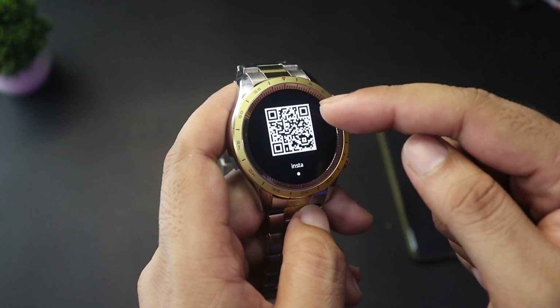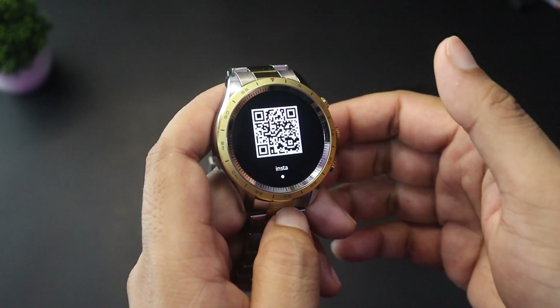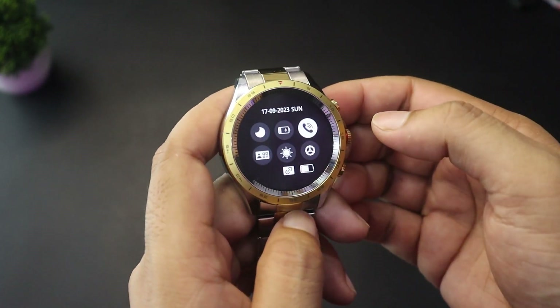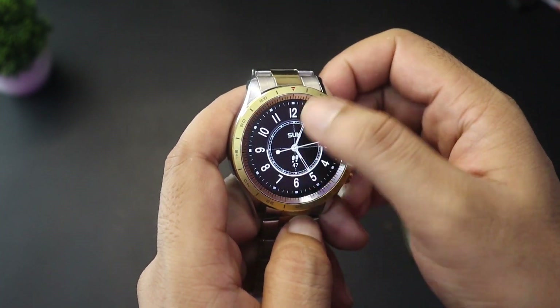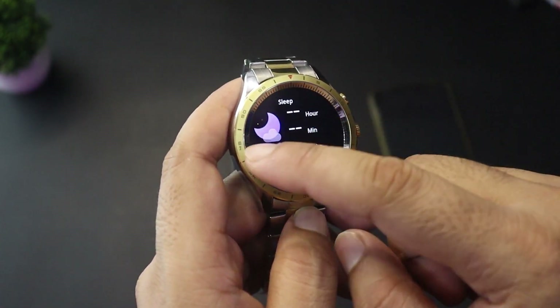There is an e-card feature where you can set a payment QR code — up to four QR codes can be stored, and someone can scan them directly. You can also pin messages to the top for quick reading and access other shortcuts.